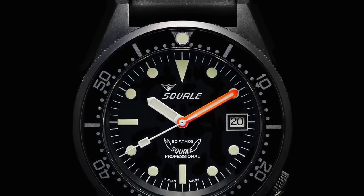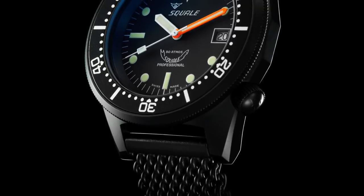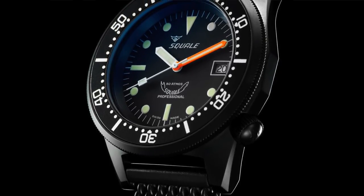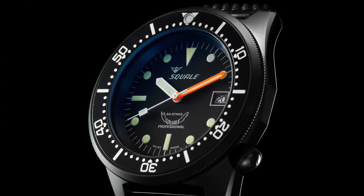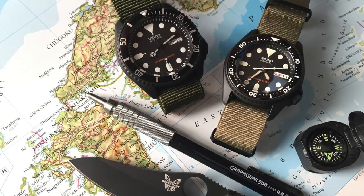Number four — very easy. It's the Squale 1521, the PVD blacked out version. I sold it because originally I had the blue, the Azuro. Then I sold that, bought the PVD, then I missed the Azuro and bought it back — classic rebuy. I sold the PVD because I thought it was ridiculous and too greedy owning two of exactly the same watch just with a different finish. The PVD finish is done by Beretta, the Italian gun company — the same finishing you get on their firearms, and it's impeccably done. Looking back, I should have never sold it.